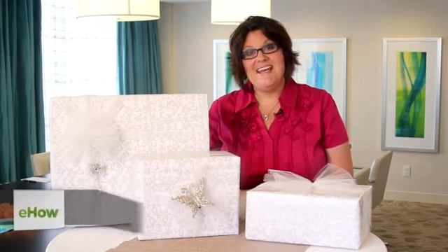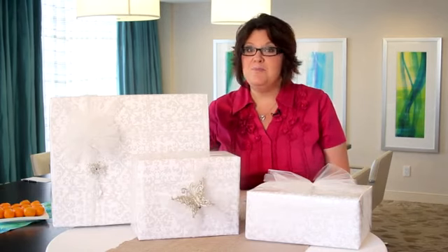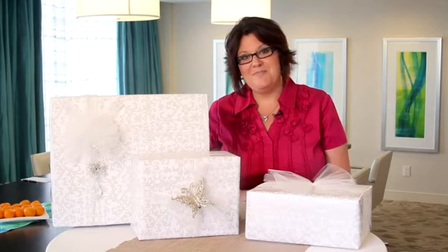Hi, I'm Susan Sutherland, national wedding expert for Perfect Wedding Guide. I'm here at the beautiful Hyatt Regency Grand Cypress in Orlando, Florida to talk about how to decorate a beautiful bridal package for a gift.